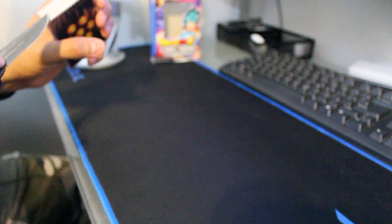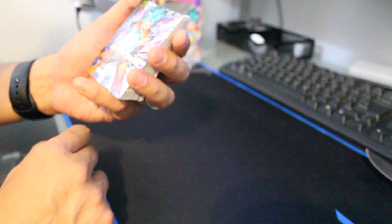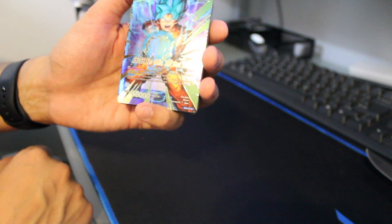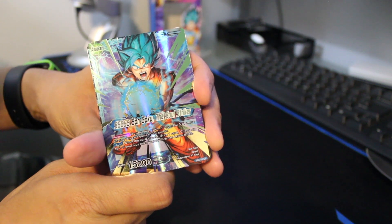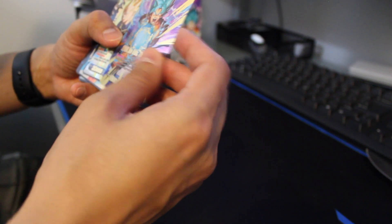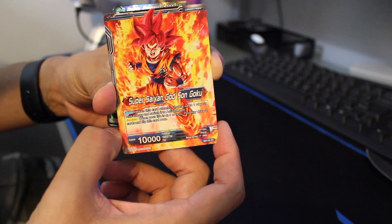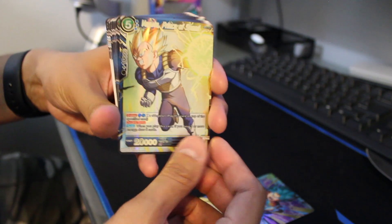I'm going to need my trusty knife to open this. These are really cool — Dragon Ball is one of my favorite series of all time. I'm actually watching Dragon Ball Super now trying to catch up to the latest episode. Here's the first card: Super Saiyan God Goku — he's got the blue hair. It's an awakened leader card, and it is neat and awesome.